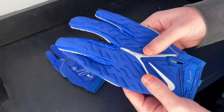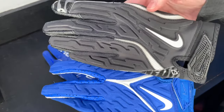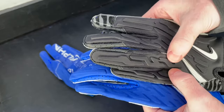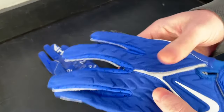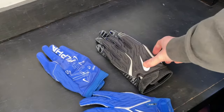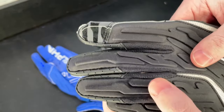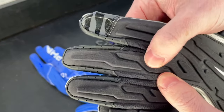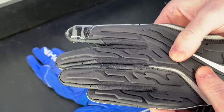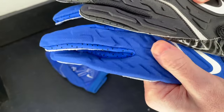The first thing I want to talk about is the back of hand and the padding on these gloves. The first thing I'm noticing is the padding is a little bit different — the actual shapes are pretty similar but the padding itself just feels a lot different. The 6.0 was a little bit thicker and heavier, but the new padding on the 7.0 is much thinner. I'm not sure if it's going to be as protective, but it does feel a lot more lightweight and low profile.